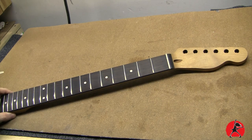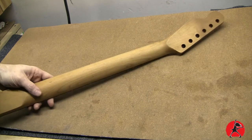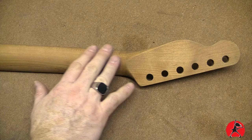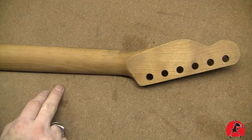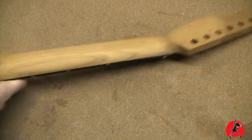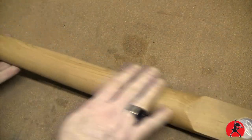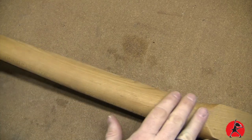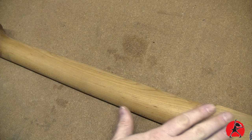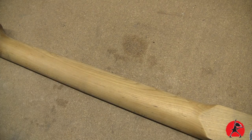I want a very satiny smooth feel and I don't want to give it a glossy finish, but I do want to protect this wood. The wood on this neck is beautiful — it's Canadian hard rock maple that has been baked, and right now it's pretty much raw. I did treat it with a bit of wax, but that's about it, and today we're going to be doing a true oil finish to seal the wood.